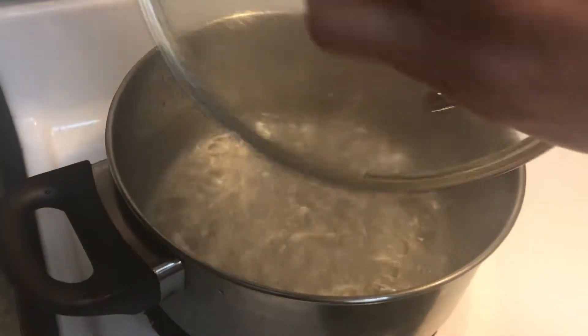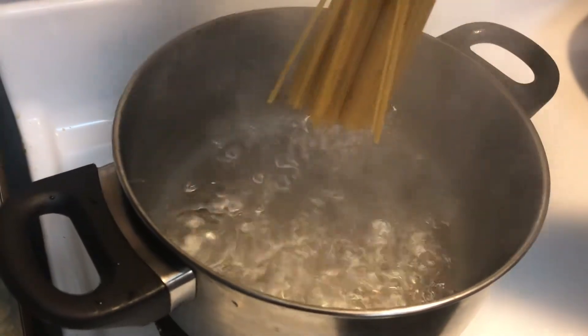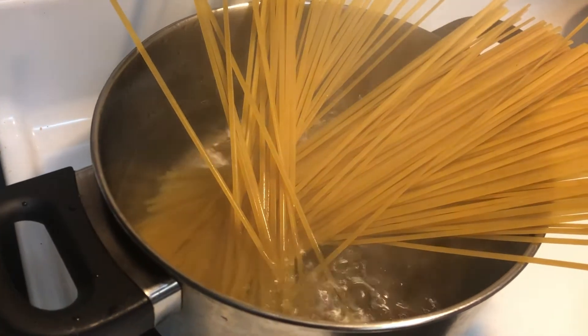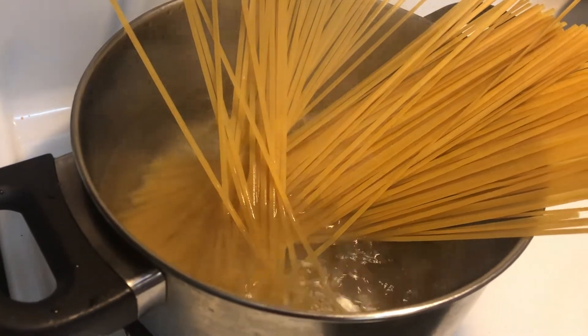Okay the water is ready, boiling, so I'm going to put in the pasta. You can cook it to the texture that you like.